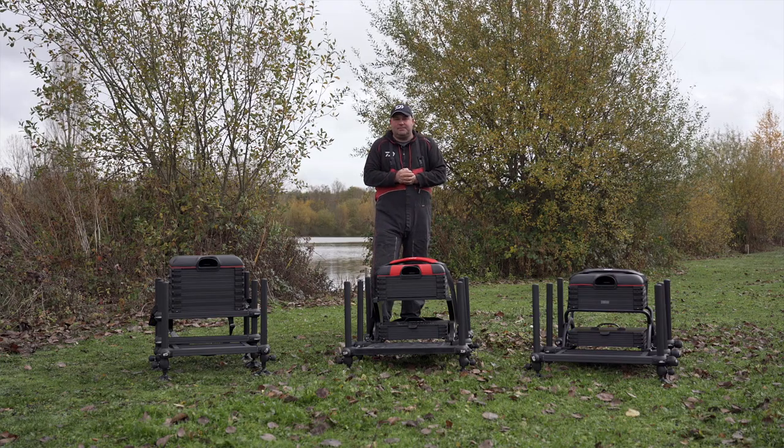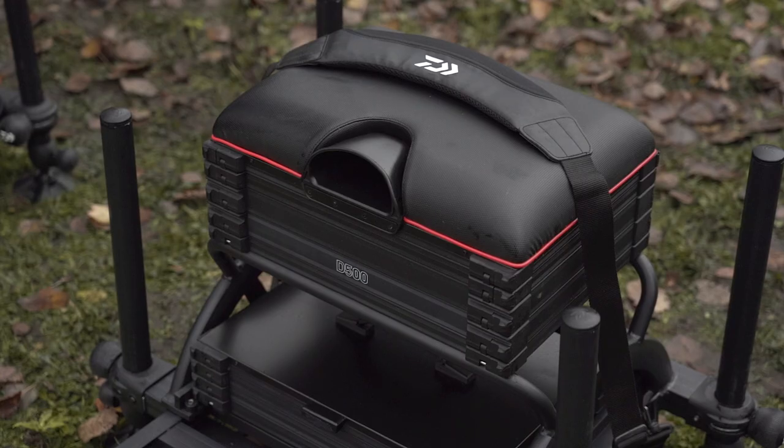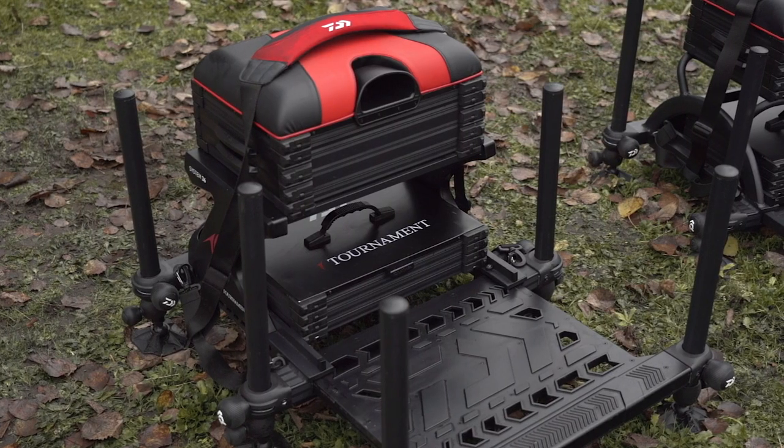Today you join me on the bank with three new boxes from Dawa. The first one in the range is the D90, going up to the D500, and finishing with my personal favourite which is the Tournament 800.